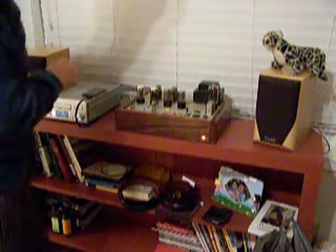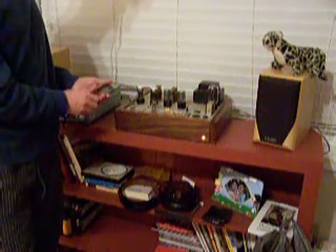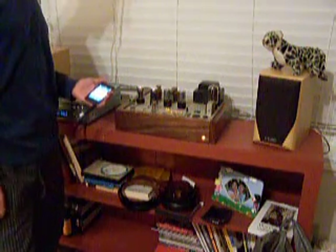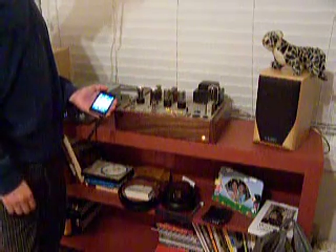I'm going to play a tune for you on my modified Magnavox 185 tube amplifier. It's running four 6V6 tubes. It's a push-pull amplifier — a very nice console amp. A lot of people enjoy working on these, modifying them, and using them as nice stand-alone iPod dock-type amplifiers.